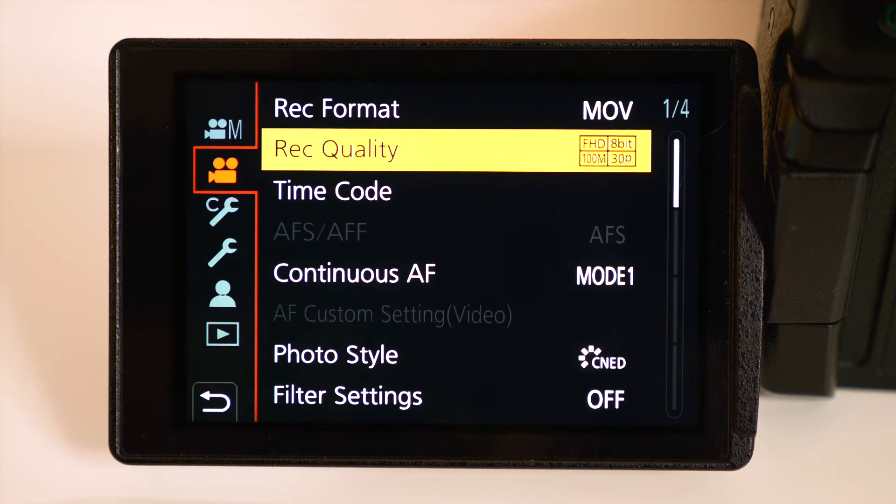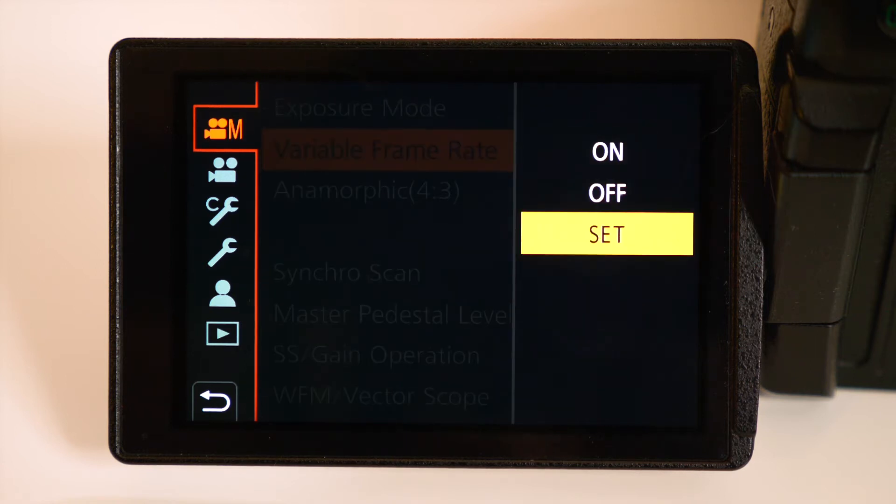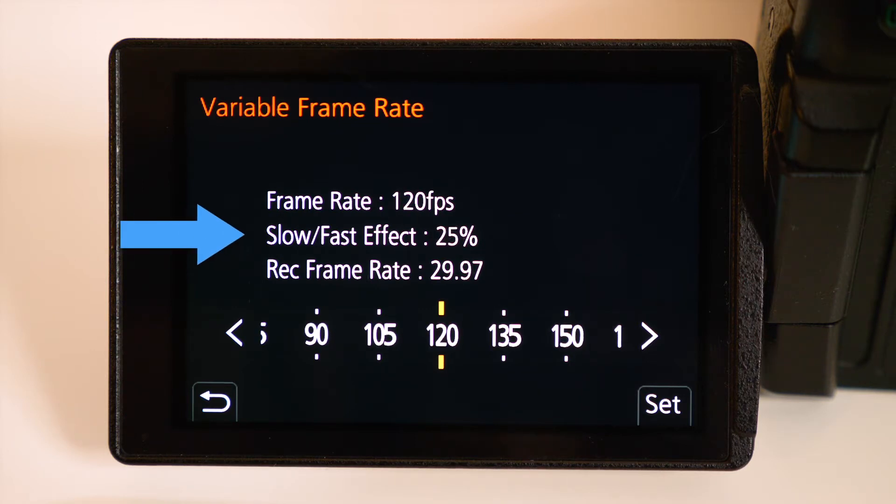Once you've selected an option, go back to the main menu. Now go to the first tab and choose Variable Frame Rate, then press Set. You will now see a screen that shows the frame rates available, as well as how this frame rate translates into slow motion. I'll select 120, which will slow things down to just 25% of real-time action. You can now exit the menu and you're ready to go.